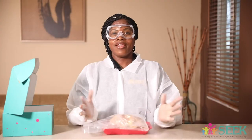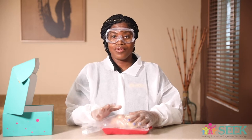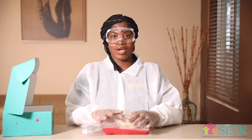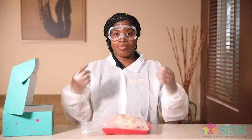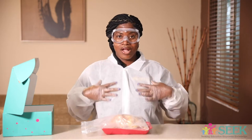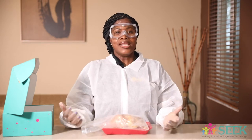All right, boys and girls. Step number one: you need to make sure that you have on proper attire when you are getting ready to dissect. And if you are underage — meaning less than 13 years of age or in the seventh or eighth grade — you do need parent assistance. And if you are in eighth up to twelfth grade, you will also need parent assistance. Make sure you have the proper equipment: hair tied back, goggles on to protect your eyes, gloves on, and a disposable lab coat. So the next step, we are going to start to dissect and look at different parts of the heart.